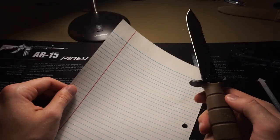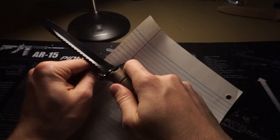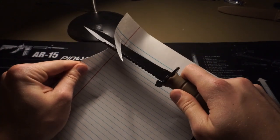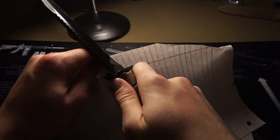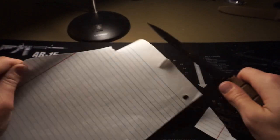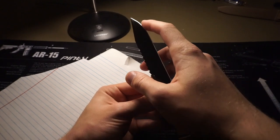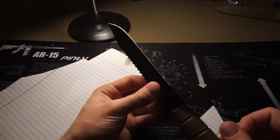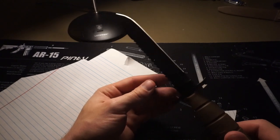This is the out-of-the-box sharpness. I haven't used the knife and haven't touched the edge. There's a rough spot up there — it's not too bad down here, but up here it's just a super rough spot. It doesn't cut well, so it's not super sharp out of the box.